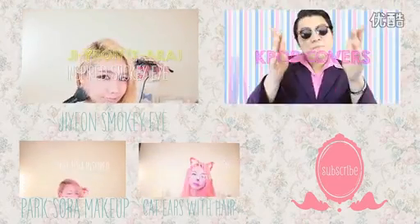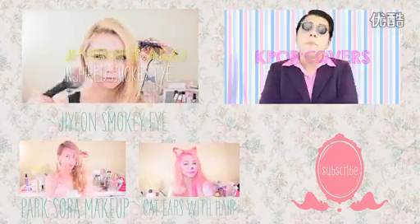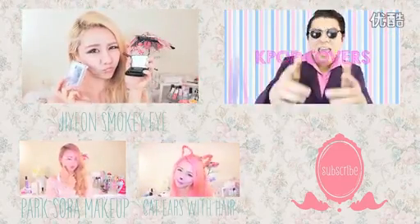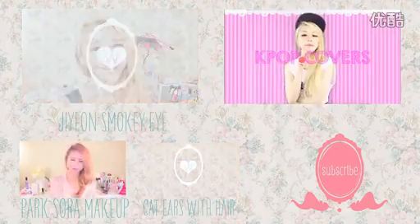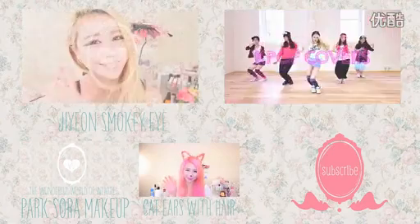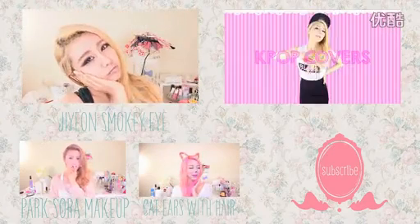Don't forget to check out other videos on my channel for other Kpop inspired makeup looks. Last week I did Jiyeon from T-ara. I also have a music channel where I do Kpop English covers, so please check it out. See you next time guys, bye!